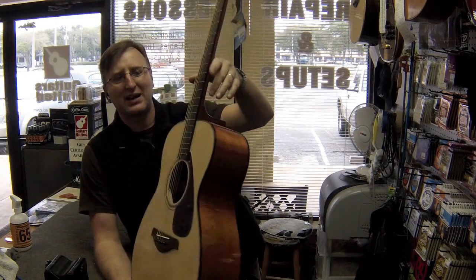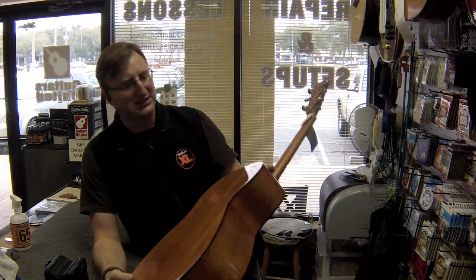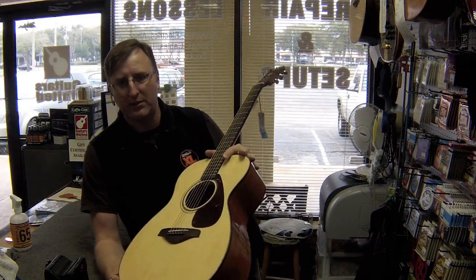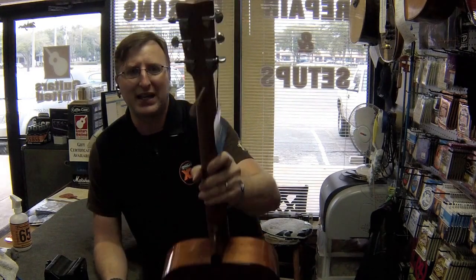This one is $199.99 brand new. It has a solid top on it. It has Sapele back and sides on it, which is basically like an African mahogany. Comment below if I'm incorrect — I'm sure they get them from all over the world.